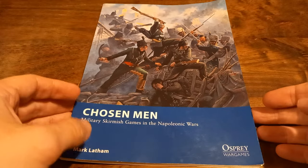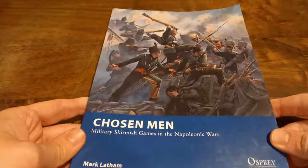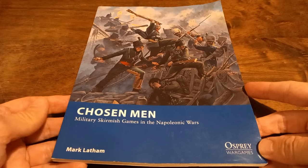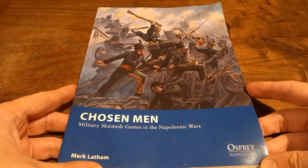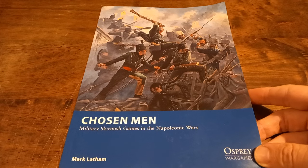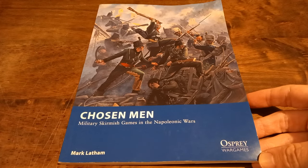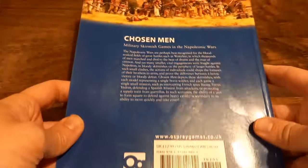Hi there folks, back again for another video. In this one we're going to be having a look at the rules that I'm going to be using alongside my Sharp miniatures from Wargames Atlantic. I teased this a little bit when we were looking at the unboxing of the miniatures over the last week or so. This is Chosen Men, which is by Mark Latham and is from Osprey Wargames, and effectively fits into the blue book series that they do.